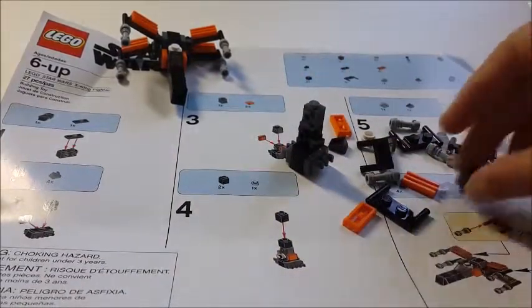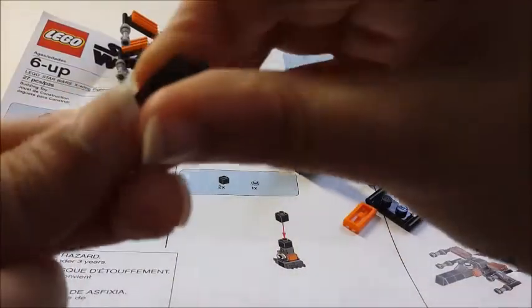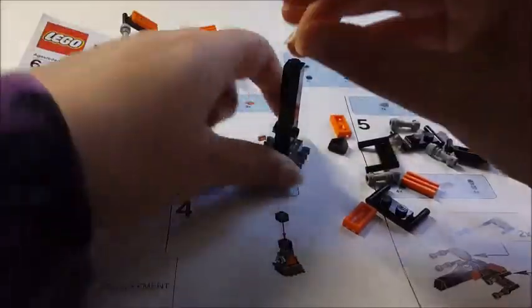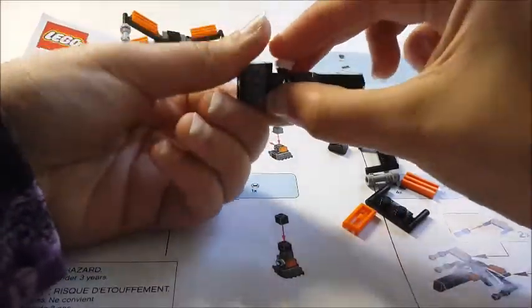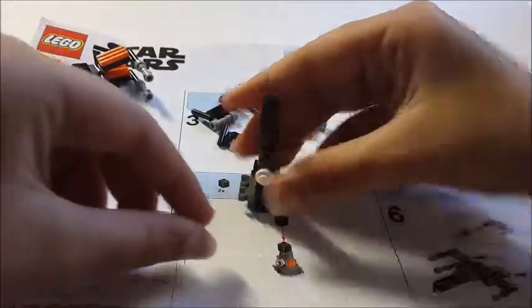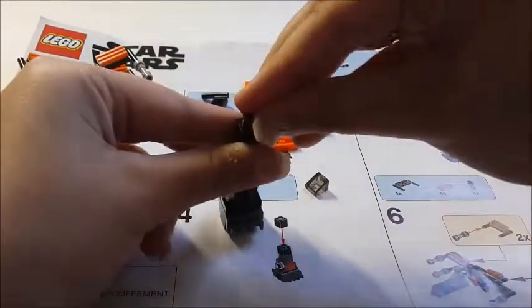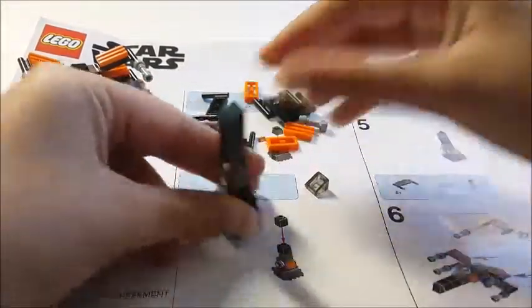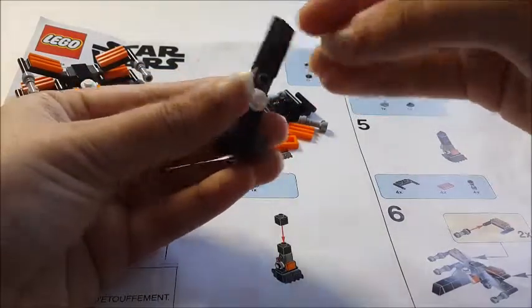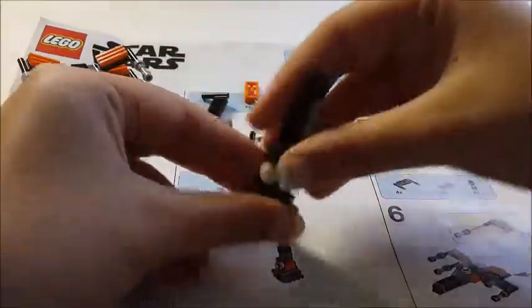So then you just need two of these and you could just put this on top of it. Make sure it's straight and put it right over here. Then take this little white piece and put it over here for decoration. So now we need these two pieces — just put this on the top, and then this piece right over here, carefully, like this. And then you're done with this part.